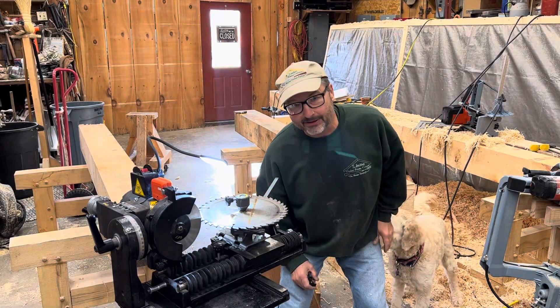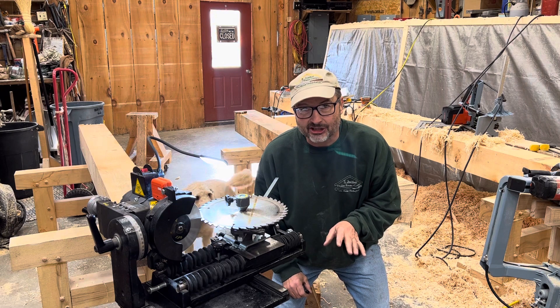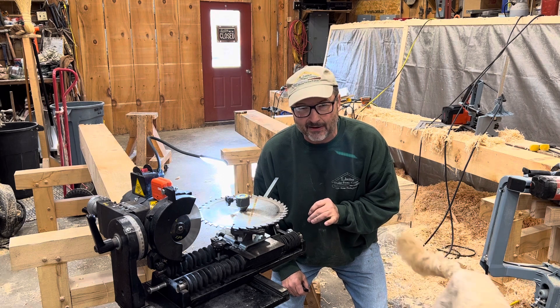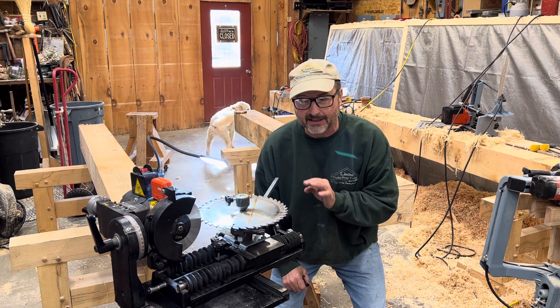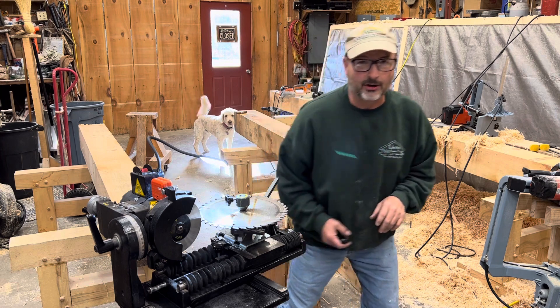Hi guys, Rich Page, Remington Timber Frame Company, made timber framer. I want to take a couple minutes today to talk about sharpening circular saw blades. I put a couple threads on Facebook looking for some specific blades. I got some feedback and I said to myself, it might be worthwhile to do a little video on circular saw blades. Maybe show you some of the things that we do when we sharpen them. So let me get to it and show you what I wanted to share.